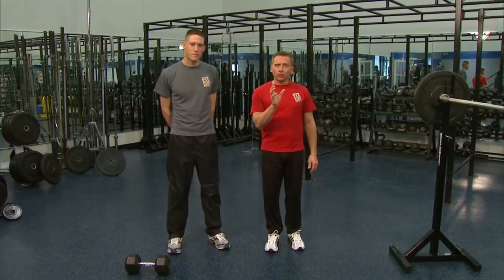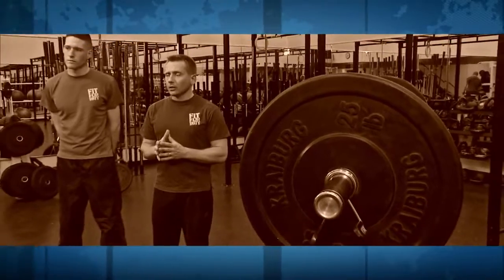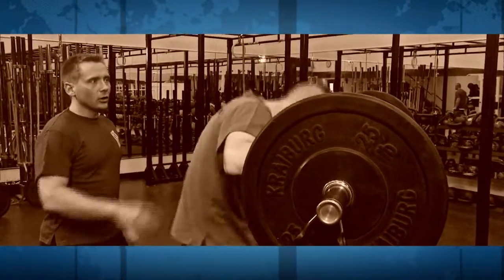The first exercise we're going to do is barbell squats. I really want you to listen to me at home as I walk Matt through this exercise. I see this done wrong in a lot of cases, but Matt has the wisdom of me with him — he's going to do all these right. So Matt, I want you to kind of step into the bar and get underneath your shoulders.